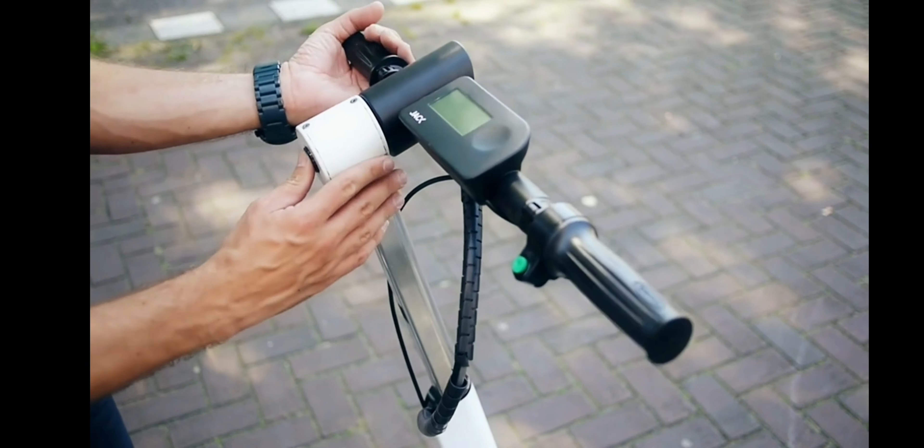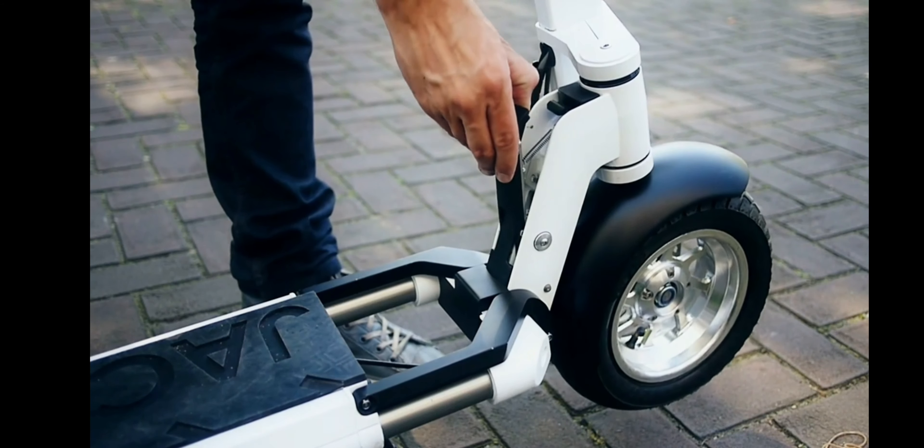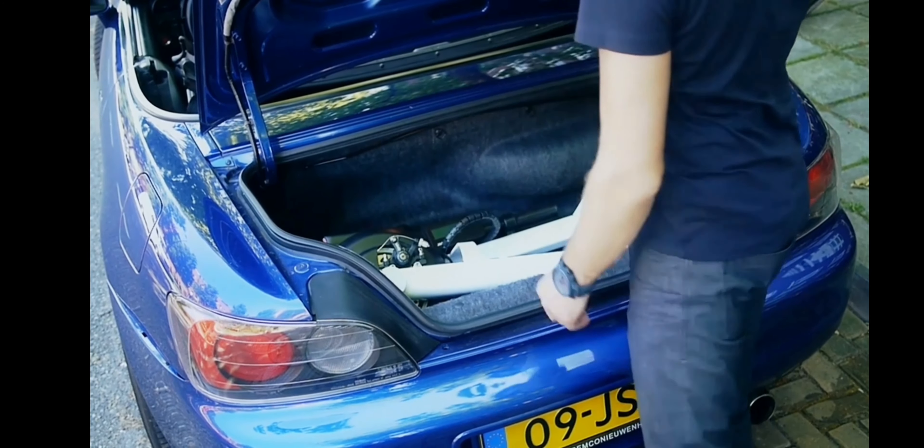Folding Jack is as easy as unfolding — it only takes a few steps. Jack can be charged in the car or in your apartment using a standard outlet.